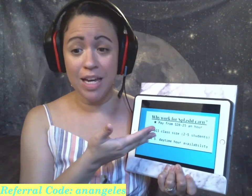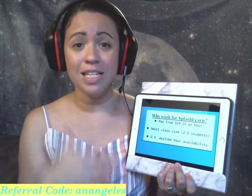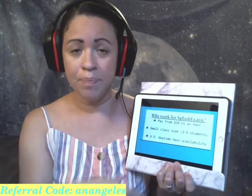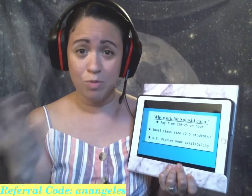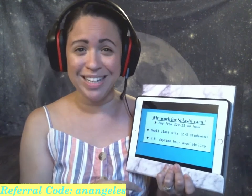The natural question that would come up next would be: why should I work for Splash Learn? First, the pay is from $20 to $25 an hour. Classes are at least 45 minutes to an hour, but any time range between that you would get paid your full amount per hour. We have small class sizes of 2 to 5 students — I've also had classes with only one student, which is really nice — and U.S. daytime hour availability.